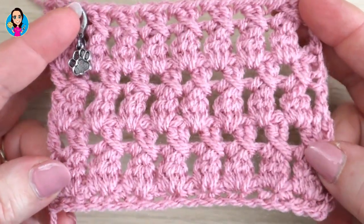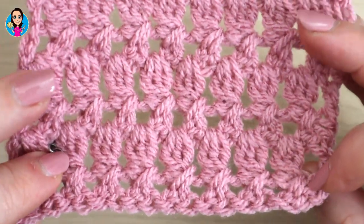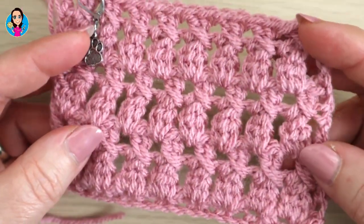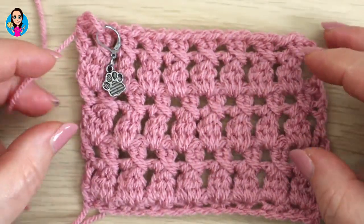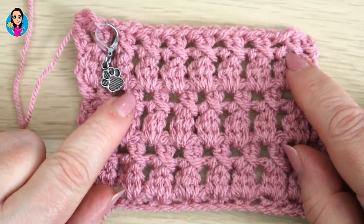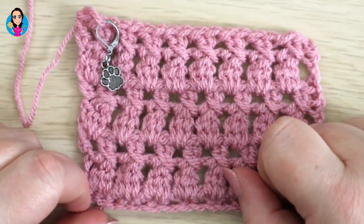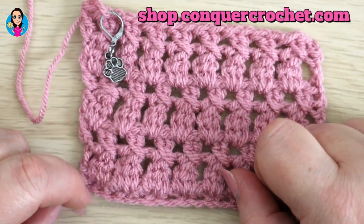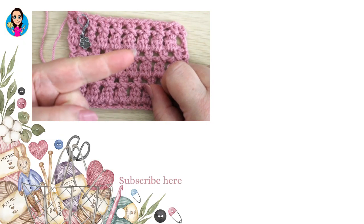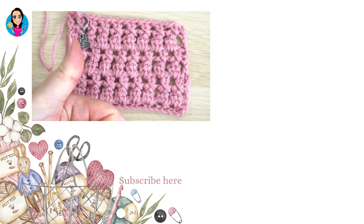I've worked up a few more rows for you to see how it looks - it's absolutely gorgeous, really simple, and very similar on the reverse to the right side. You can see this making a really lovely blanket or scarf. If you've enjoyed this tutorial please give it a thumbs up. You can find my Puppy Paw stitch marker at shop.congacrochet.com or on my Etsy store. I'll pop two more videos on screen to help you on your crochet journey - thank you so much for joining me and happy hooking!